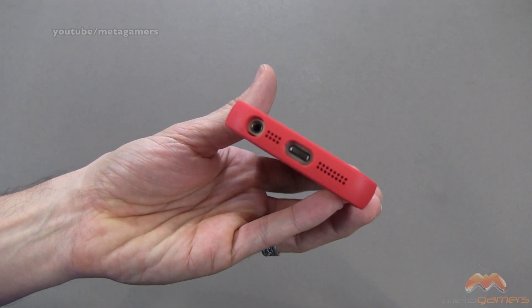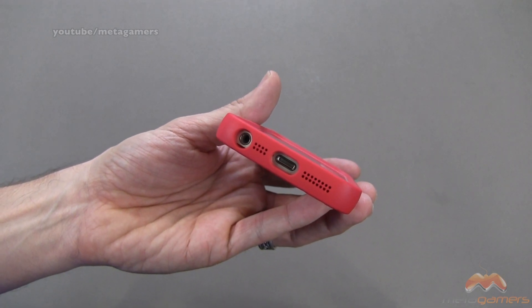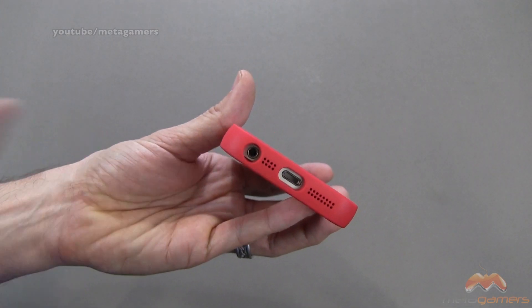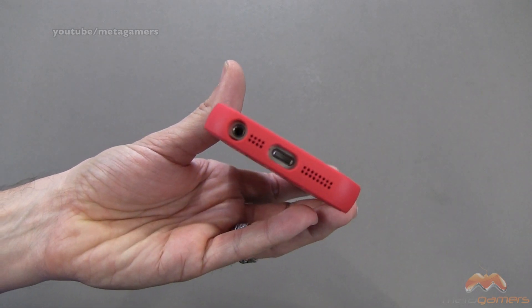Down below, that's what it's going to look like. Everything lines up one for one. However, I am going to say, because of the depth of this, you may not be able to use it with oversized headphone connectors or third-party lightning connectors. So just keep that in mind.